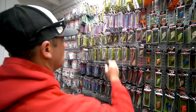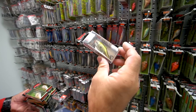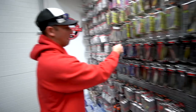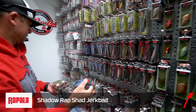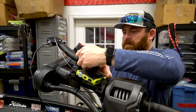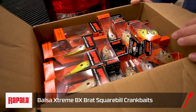Everything in shad color — last but not least, the fall is very well known for the lipless crankbait, not just in the spring but also in the fall. This is a Rip 'N Rap by Rapala. Always want to throw in some lipless baits. Maybe a shad color, maybe a couple jerkbaits just to keep them honest. Doing a couple Shadow Rap Shads.